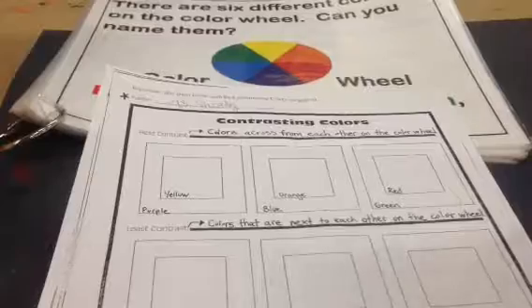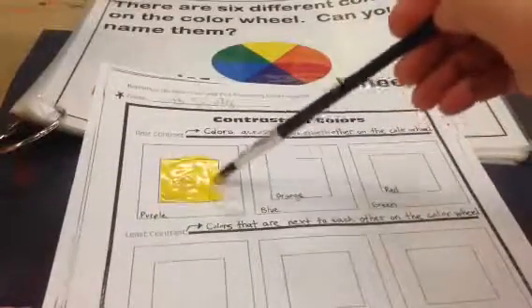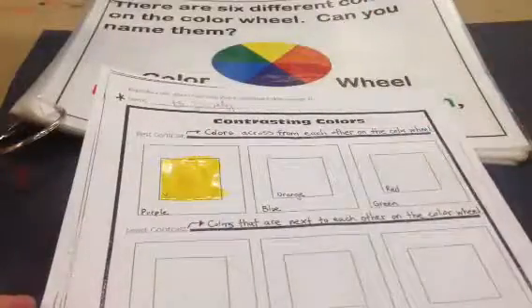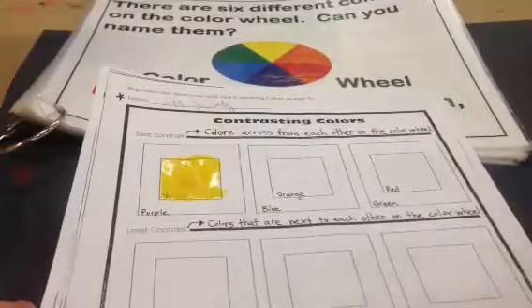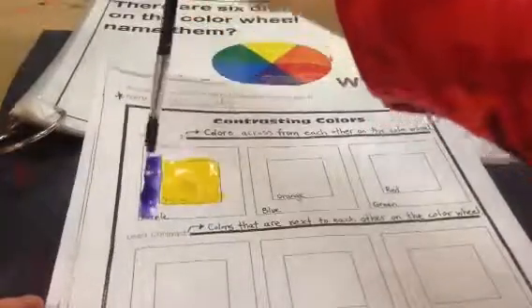I'm going to start painting — wipe my brush — yellow first. And again, just like before, it's not a huge deal if you get out of the lines. Don't worry too much about that. Rinse off your brush, wipe off the extra water, get some purple. You don't have to mix the purple this time; you can use the purple from your watercolors.